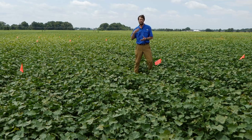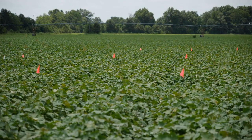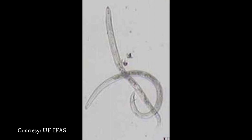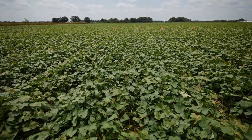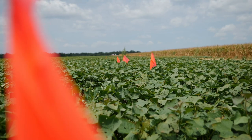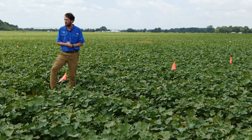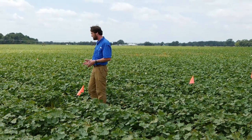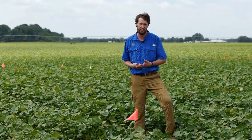In the field behind me we have three different synthetic nematicides: Nimitz, Vellum, and Vidate, which have shown good efficacy in previous years. This field is infested with reniform nematode, one of our most common and widespread pests that causes significant yield loss on sweet potato. All compounds were applied in-furrow as small plots — about 35 feet long by two rows wide. We'll monitor nematode population development throughout the season and also evaluate yield. In-furrow is the current application method we're recommending to most growers.